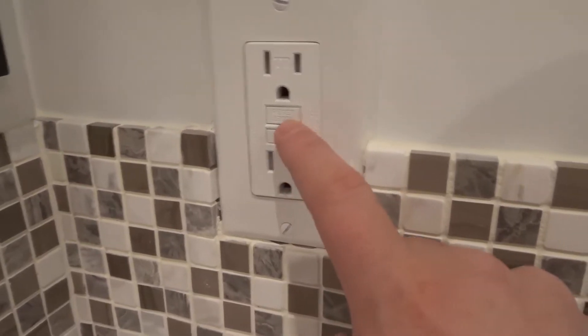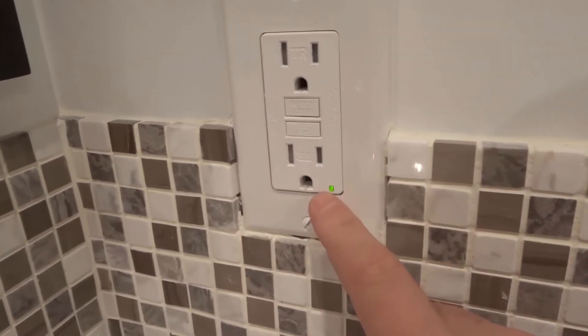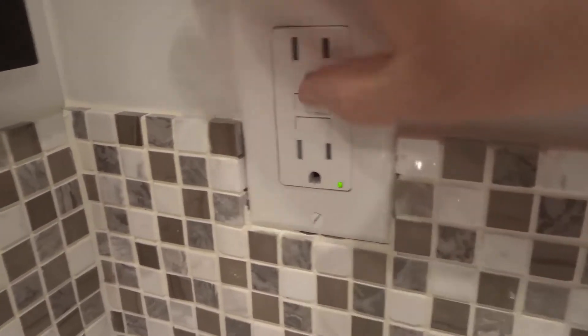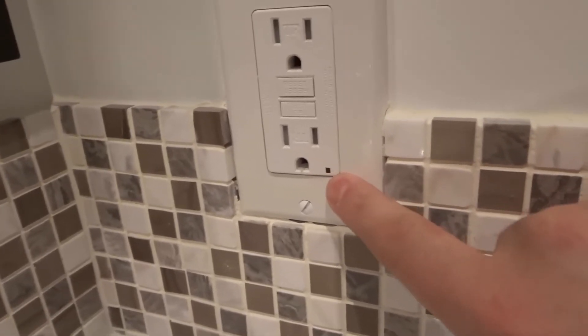So what you want to do is push the test button. When you push the test button, you're essentially making sure that it will cut off the power as soon as it senses moisture or water. You're going to look for that light turning off. So I'm going to push the test button — there we go. It automatically turns off the power, that's why the light went off.